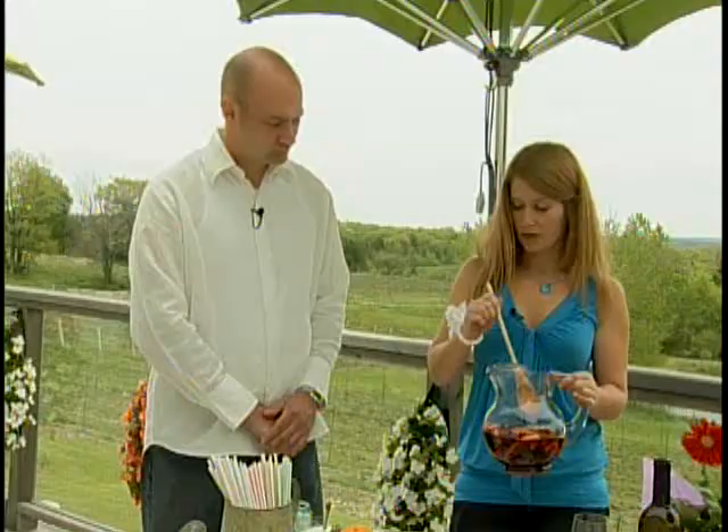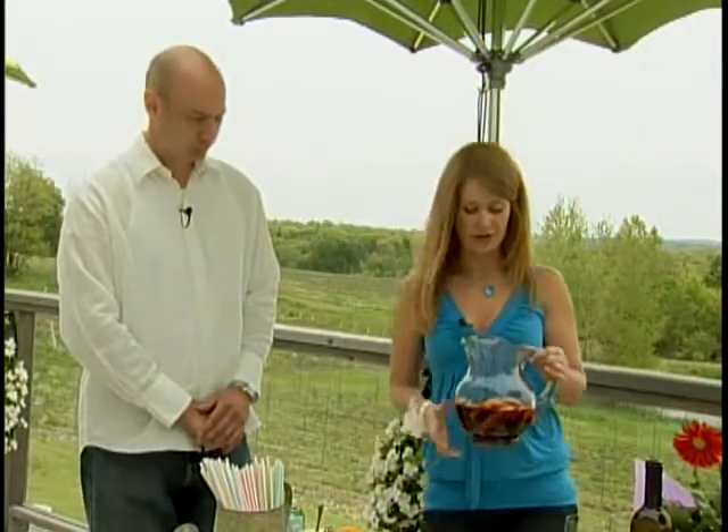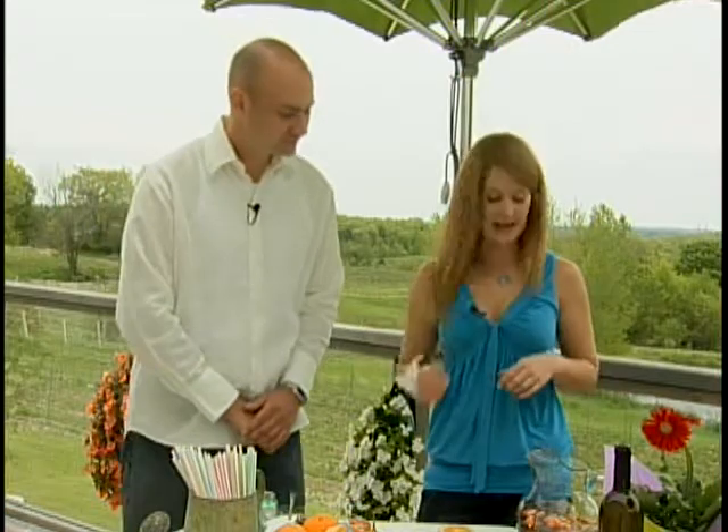Next you will want to chill the wine. Stick it in the fridge for about an hour or so. For best results, do it overnight so that all the fruit juices integrate together.